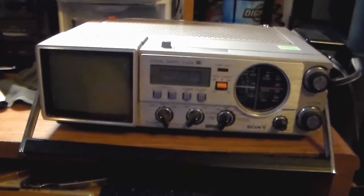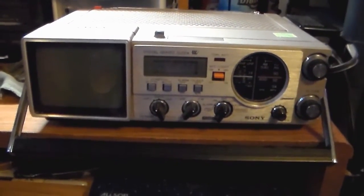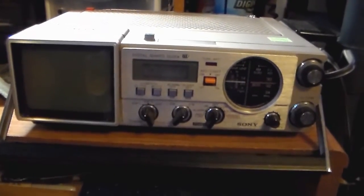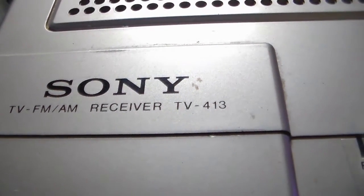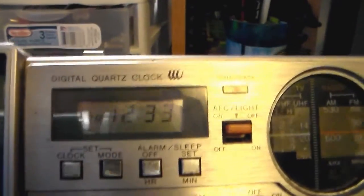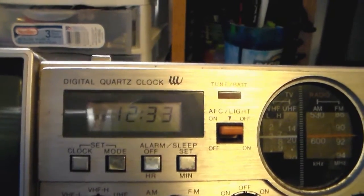I saw this and saw how unique it was and didn't second guess — I just put it in the basket. I plugged it in and it didn't work; the volume control may need to be worked on, but that's minor. This is a Sony TV FM AM receiver, model TV-413. I paid $8 for it at the shop. It does have a clock — I'll explain that in a moment.